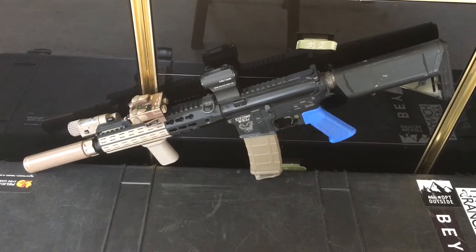I have the Systema gold cylinder in there. For the barrel and hop-up, I'm running an FCC hop-up with a Systema barrel — that's the 10.5-inch inner barrel. Other than that, the hop-up is stock besides the FCC swap.